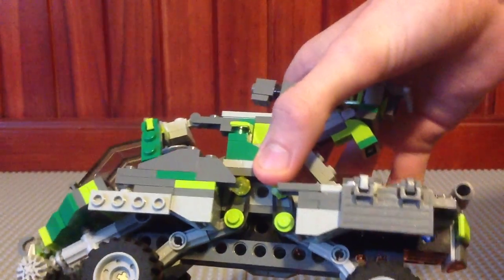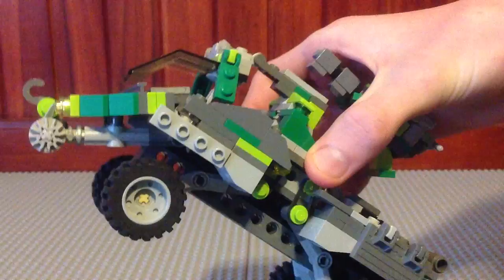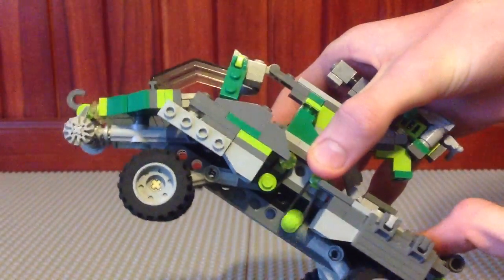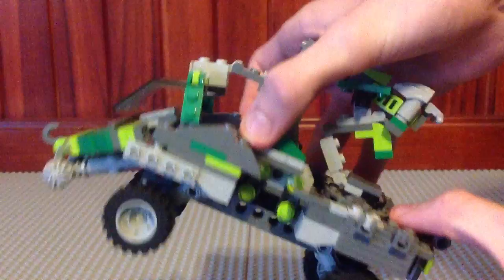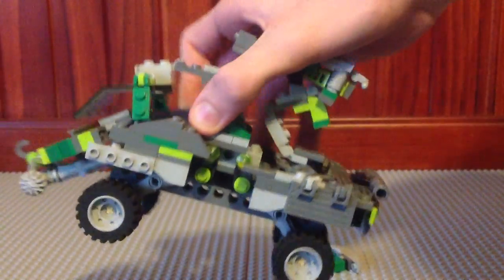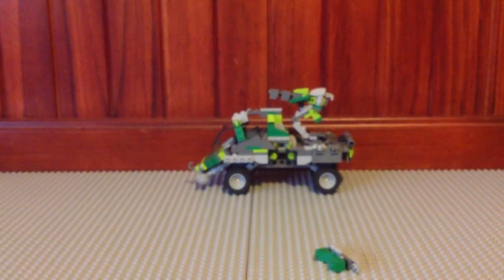It's in there. Every single rubber band is black, in case you guys can't see that. There you go, that's how it works. So every single wheel has its very own rubber band, making it very good at maneuvering and going over rough terrain.